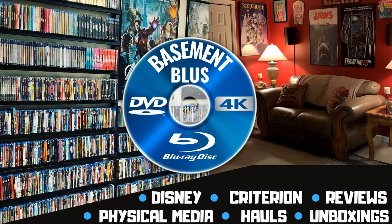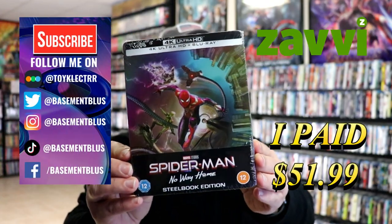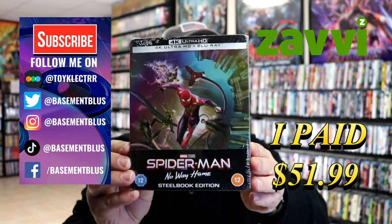Hey, Tony here. Today I'm doing an unwrapping of the Xavi exclusive 4K Steelbook for Spider-Man No Way Home. So stick around. I've received my order from Xavi — this is for the Spider-Man No Way Home Steelbook with 4K and Blu-ray.